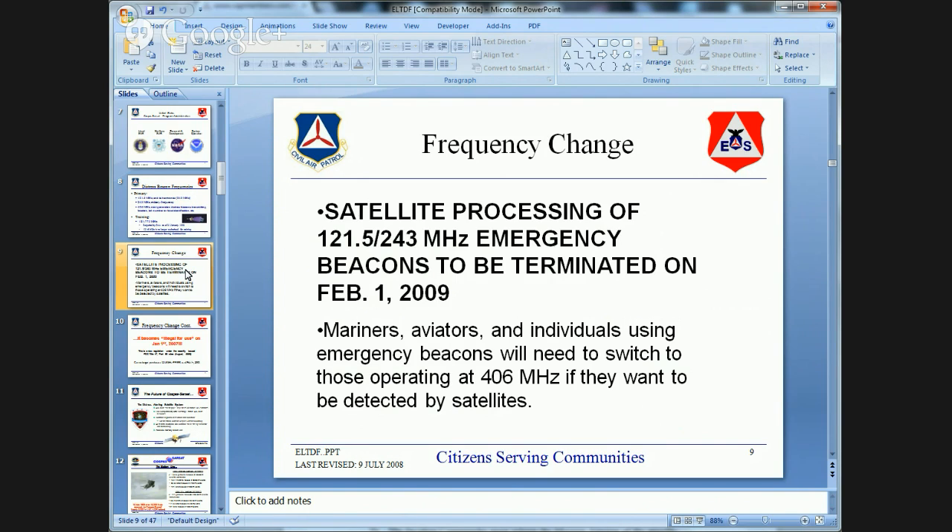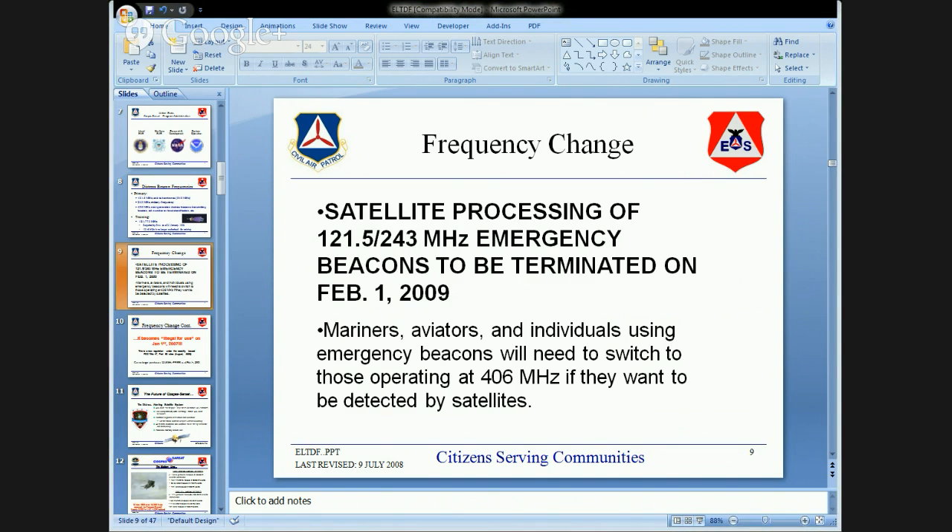Aircraft frequencies are where this beacon frequency is located, and just about every aircraft can monitor 121.5. Within the past three years, Wyoming Wing of Civil Air Patrol was called out because over-flying aircraft picked up a weak 121.5 signal. Also, Josh Linscott mentioned the ACR Vecta 406 Portable Direction Finder as something to look into.